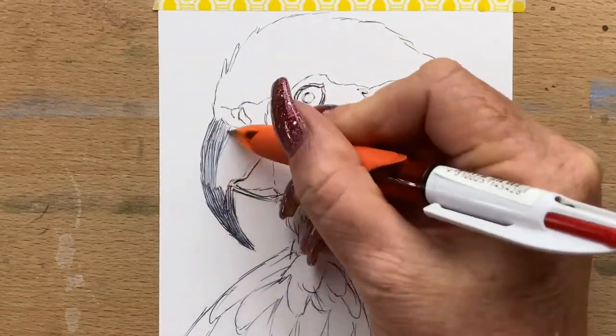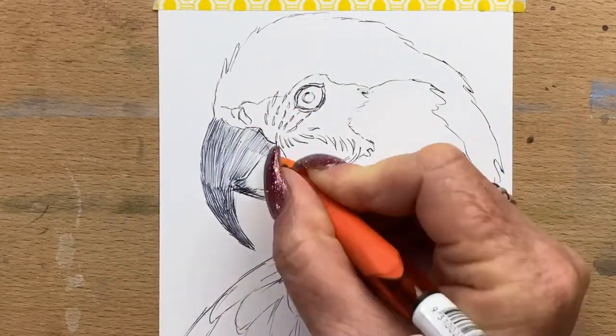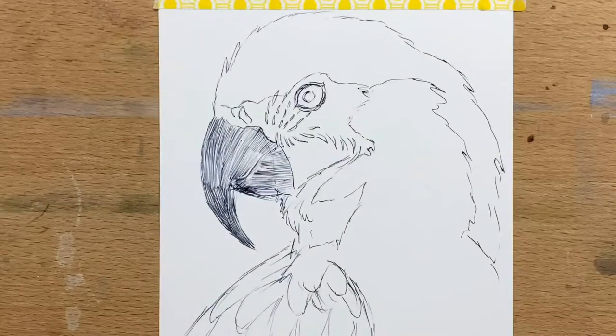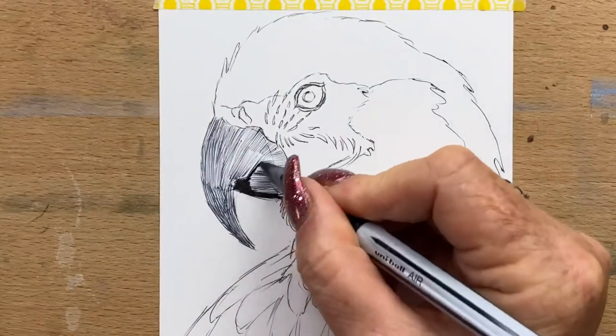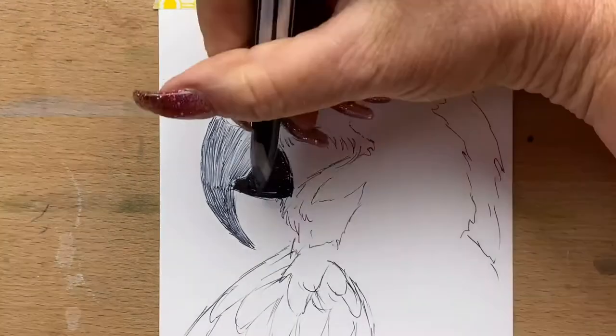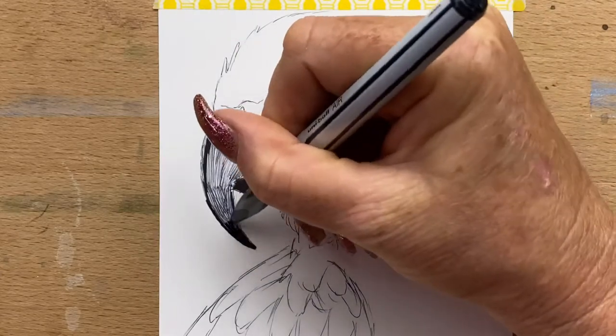I'm going in first doing the outline drawing with my ballpoint pen, and as you can see I've made a couple of mistakes here or there, but I can still adjust it. Even though I haven't done a pencil under-drawing first and have just done it in pen, I can still move the picture around a little bit — like I extended his beak and changed the angle of it slightly. You can alter little bits here and there.